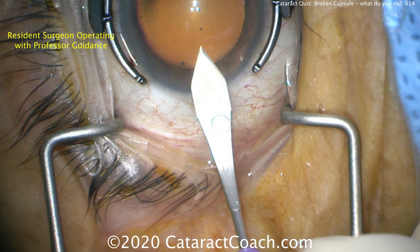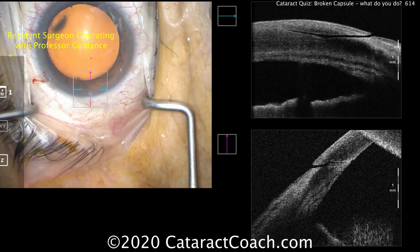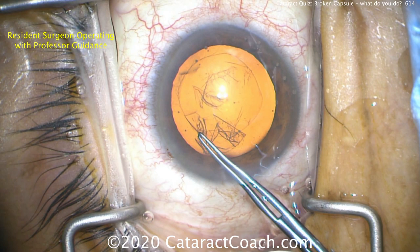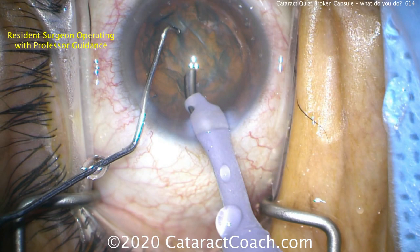This is an anonymous resident surgeon operating with professor guidance. There's the main incision — looks pretty good. There's the OCT of the incision. Reasonable architecture. I like it. No issues there. Good capsular axis — nicely round and intact.